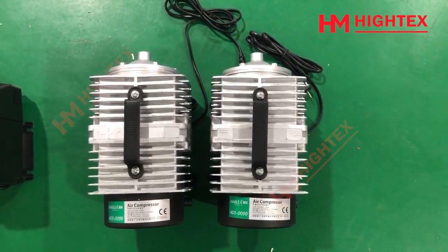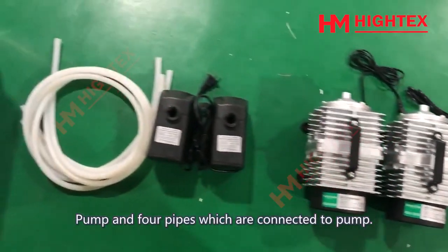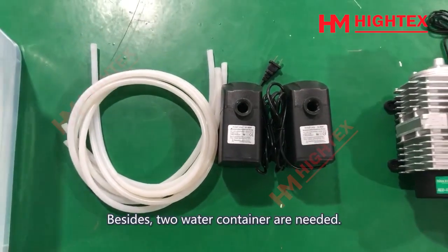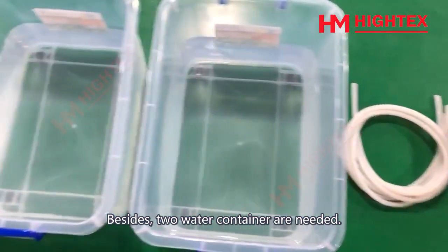This air compressor, pump, and 4 pipes which are connected to the pump are required. Besides, 2 water containers are needed.